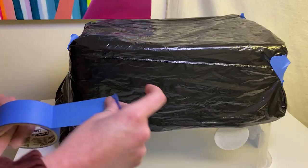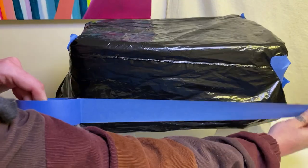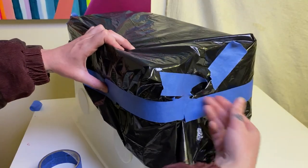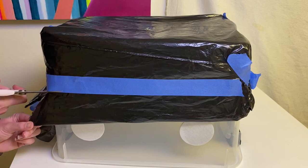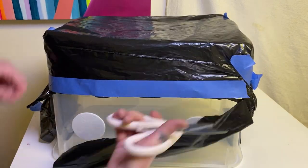Once you get all of your substrate loaded into your bin, you want that to be about three to three and a half inches total in depth. I'm going to make a little mark with a piece of tape around the entire bin at about four inches or so, and then just cut around that because it makes things a whole lot easier.